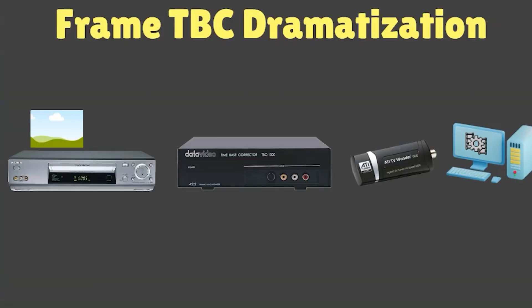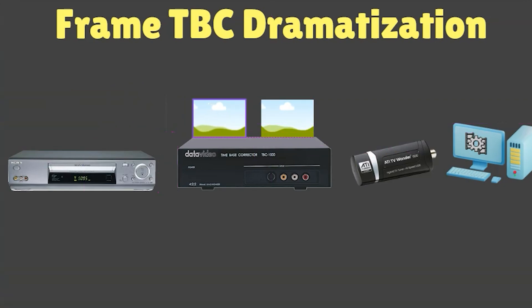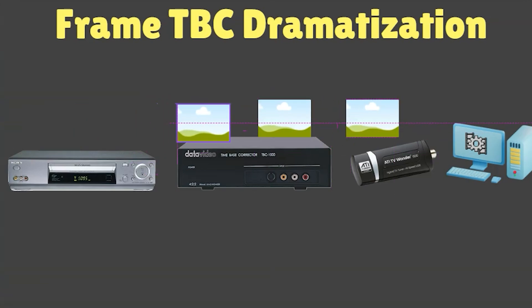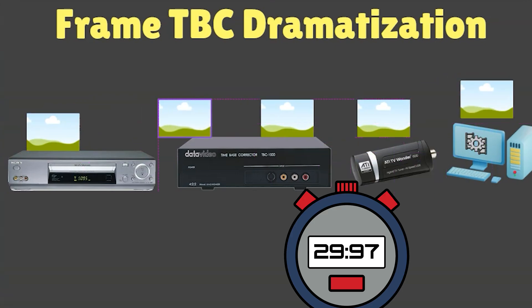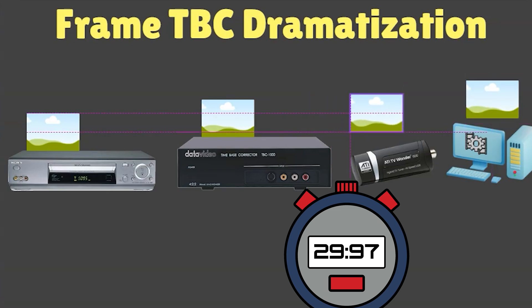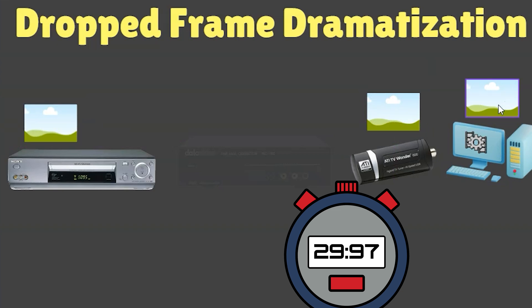What about frame TBCs? What is a frame TBC? A frame of video heads over to a time-based corrector, which holds a couple of frames and releases them at exactly 29.97 fps to the capture card. So the capture card is getting a nice, even flow — that's what it wants — and as a result you don't have any dropped frames. Everything is flowing as it should.